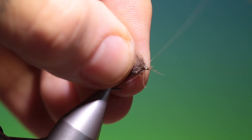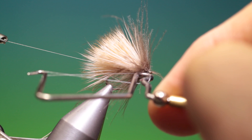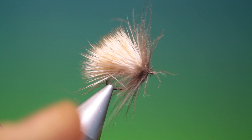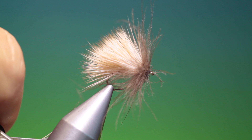Whip finish that. Give it one more, then take that off. Use a dubbing brush again — just free up all that CDC.